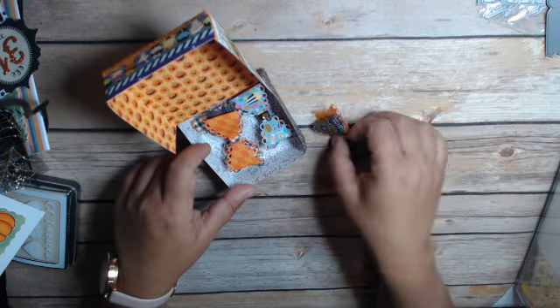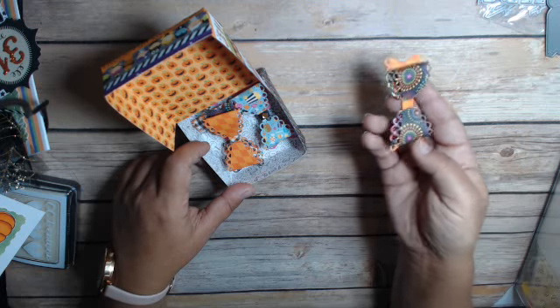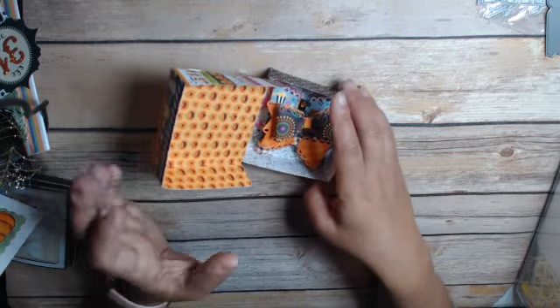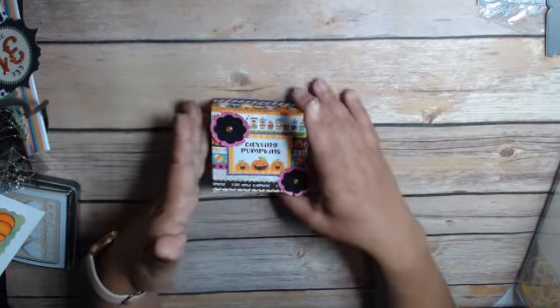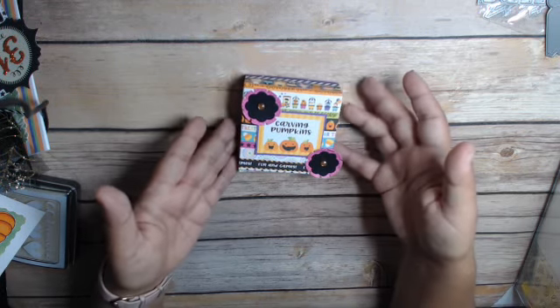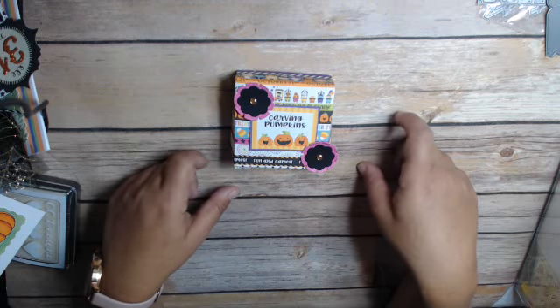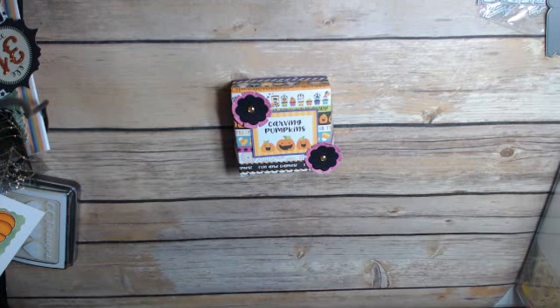You can visit Scrapped World — I think her website is scrappedworld.com — and you can get all the information there as well as links to all the other ladies who've joined in the monthly challenge. This one is very easy and kind of fun, and now this is ready for me to give to someone or ship off. I think it's just a really fun little project. Thank you so much for watching. This is Cindy of Crane at the Heart.